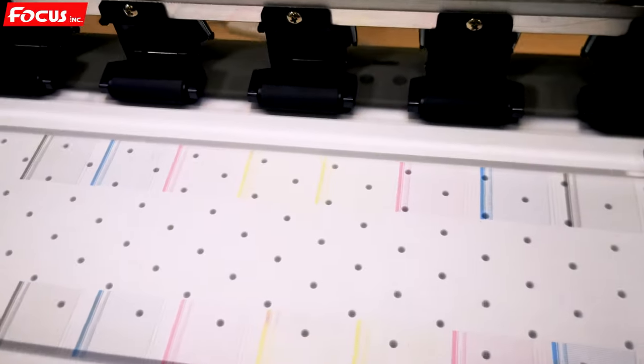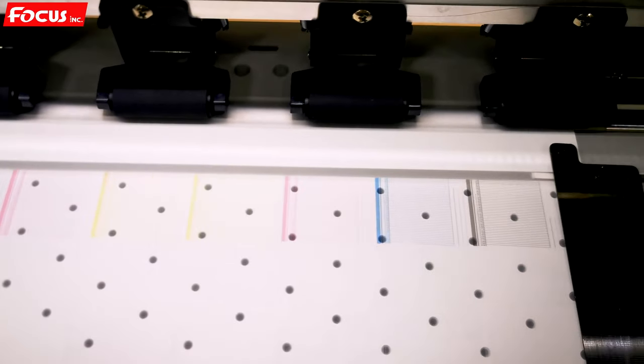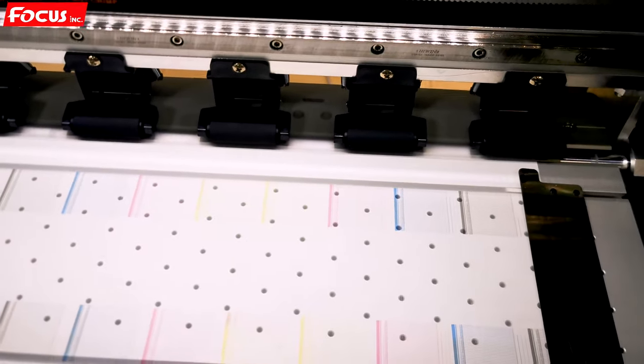If you can get a good nozzle check print like this, that is great news — you can proceed to do the nozzle check print and then do the calibration for the next step. The top row is the color nozzle check and the bottom row is the white nozzle check. If you get a good test print like this for the nozzle check, then you can start the next calibration step.